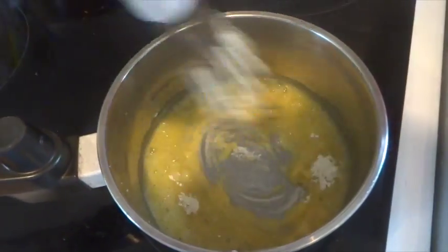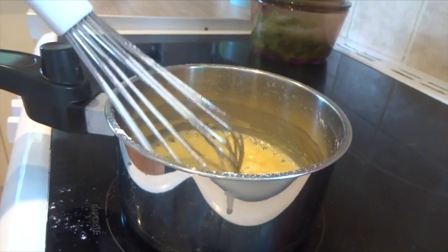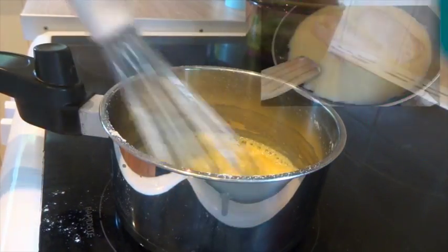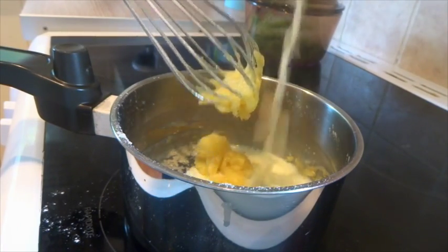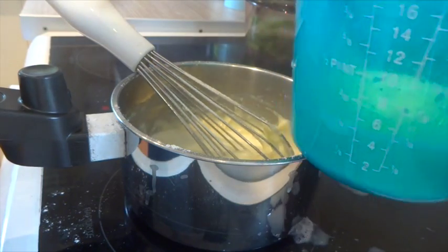After adding about 3 tablespoons of flour it will look like that — it will start coming together and then you want to start adding in your milk. Because I'm doing this parsley sauce for my cod, I actually poached my cod in the milk beforehand. As you can see the sauce comes together really really quickly, just keep adding in milk to your desired thickness.